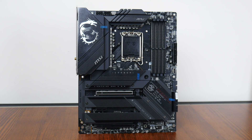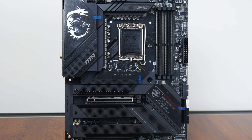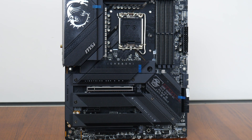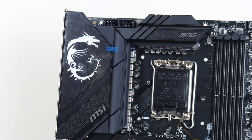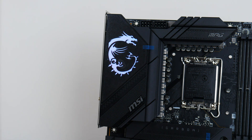Here it is — the MSI MPG Z790 Carbon Wi-Fi. MSI has gone for what it calls a carbon black colour scheme, with a black coloured PCB and large black heatsinks all around featuring subtle carbon fibre-like motifs. While the design is pretty conservative compared to other gaming motherboards on the market, it still manages to look quite premium. The board comes with an integrated I/O shield design and decently sized VRM heatsinks, and RGB junkies will be pleased to note the illuminated MSI dragon motif on the integrated I/O shield cover.